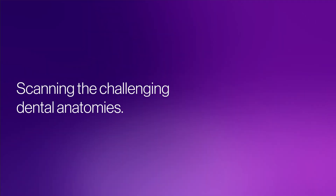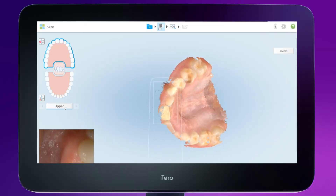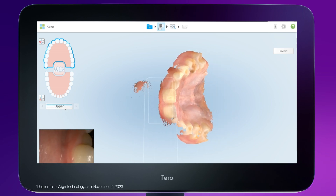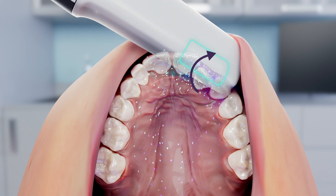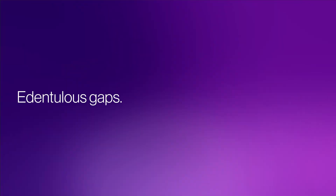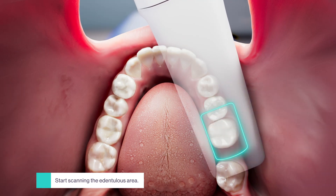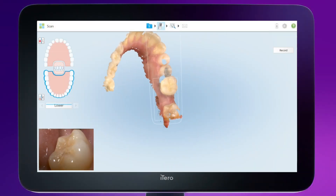Here are some guidelines for scanning specific dental conditions. The iTero Lumina scanner has multi-angle capture to enable faster and easier scanning for crowded teeth. To ensure a successful capture, use tilting motions and continuously move the wand to fill in all the anatomy. Leverage the iTero Lumina scanner's large capture distance to capture anatomy that includes missing teeth. Hover above the edentulous area, parallel to the occlusal plane. Tilt the wand buccally and lingually to complete the entire ridge.